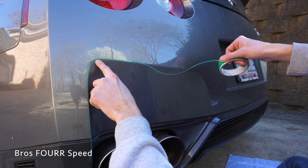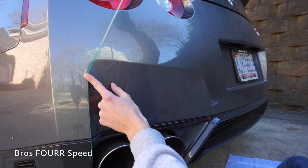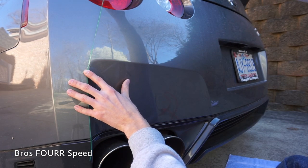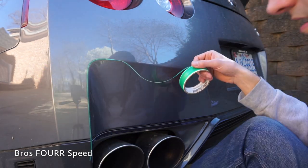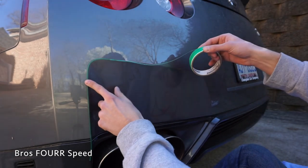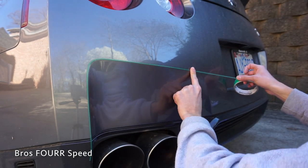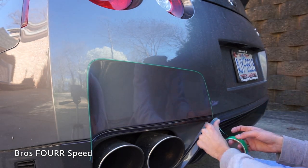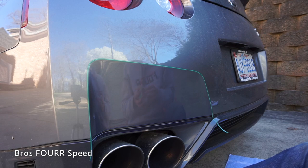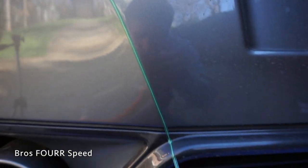Right there the edge of this plastic is down here so I went up too high, so we're just going to take another crack at it. All right, got a good line now. And that is the knifeless tape, all the way around it and nice and down.